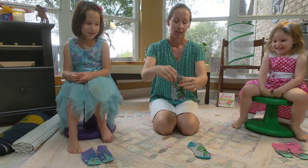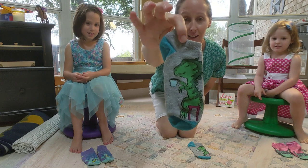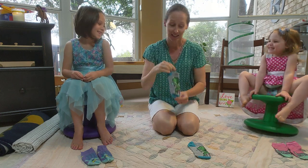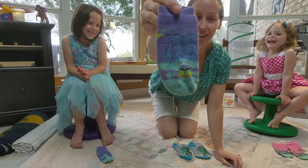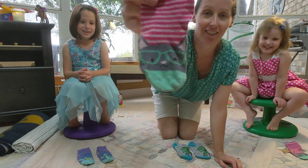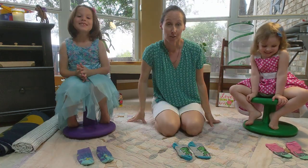My socks today are T-Rex — it's a T-Rex drinking his tea, because I like tea. Amelia has troll socks, and Evelyn has a silly kitty cat wearing glasses. I hope you have your favorite pair of socks with you today!